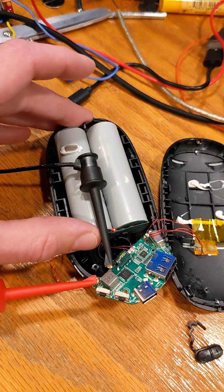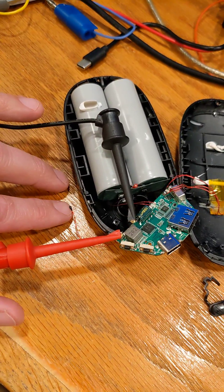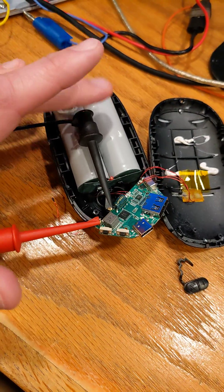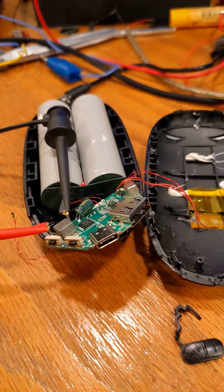I have disconnected the lithium-ion battery pack just for safety. I did like that there was a temperature sensor inside the pack between the two cells, so that the battery management system can detect an over-temperature situation.